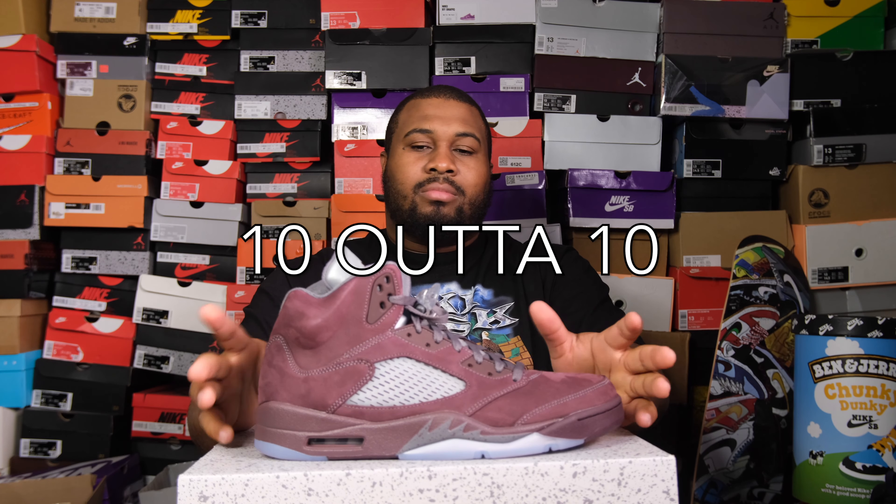If you wanted a grade from me — it's a 10. It's a 10. I've been waiting 17 years. Listen, see you in the next video. I'll holla at you.